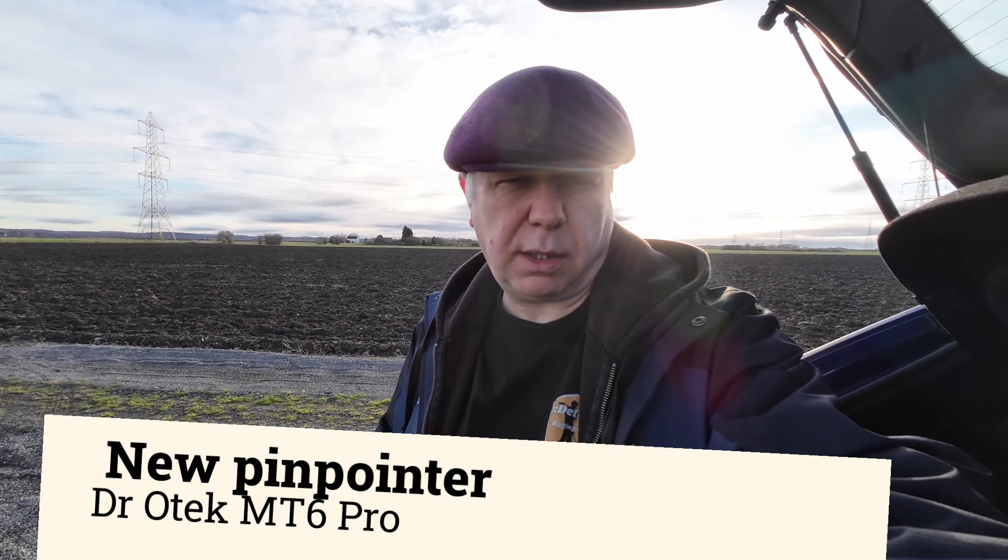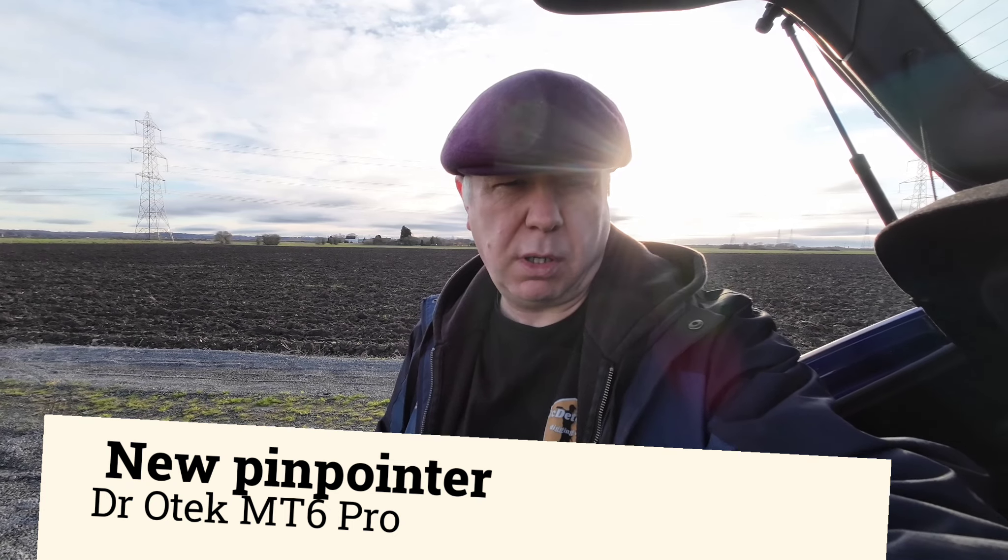Out with the Atrex and the Legend today, weather permitting. I'm going to start with the Atrex, and also testing the new pinpointer from Dr. Otec, the MT6 Pro, so I'm in the field with that rather than air tests at home. I'm also on a new camera, the DJI Osmo Action 3, so lots of things to play with today. Let's crack on and see what we can dig up.